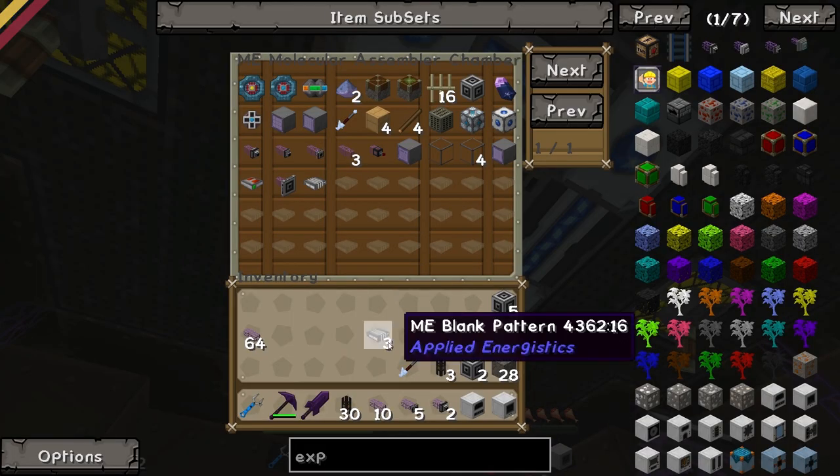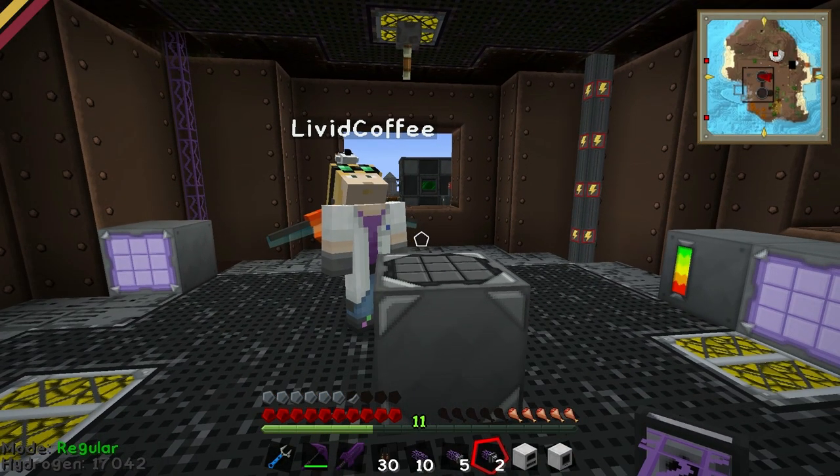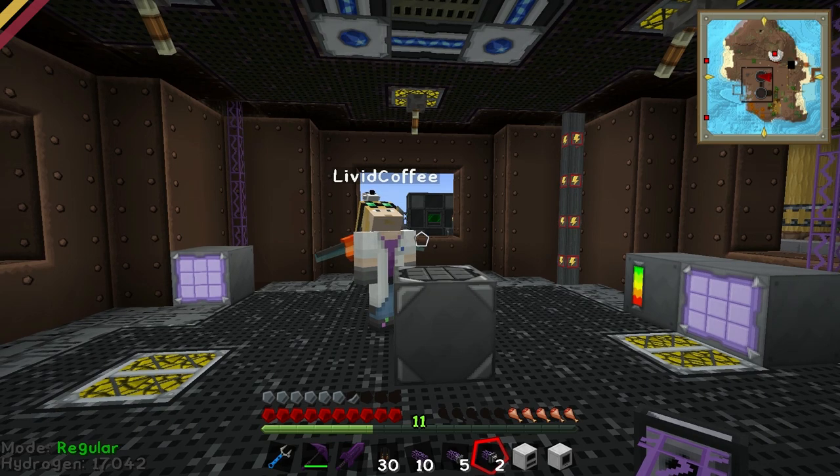We've got this Emmy Assembler with loads of patterns that I made in the main series. What we can do is we can pretty much use this crafting thing to make anything we want, quite simply.